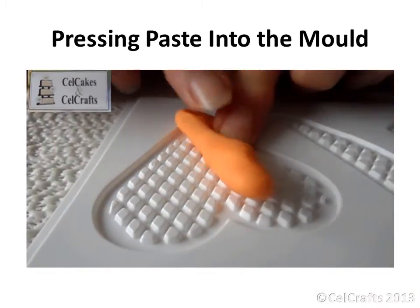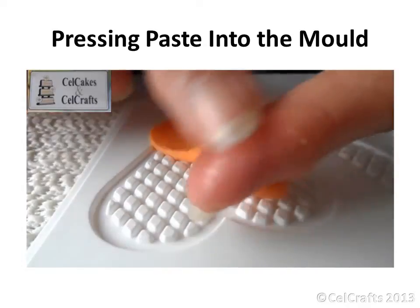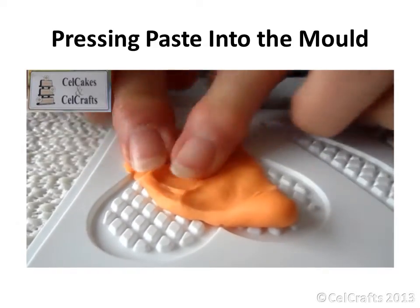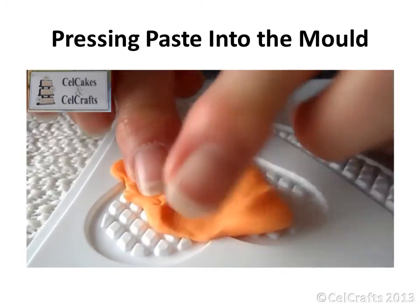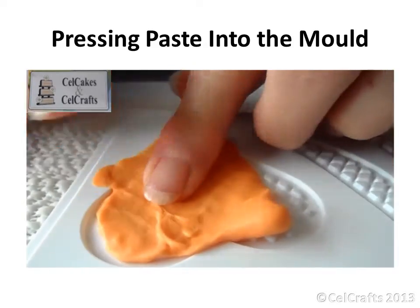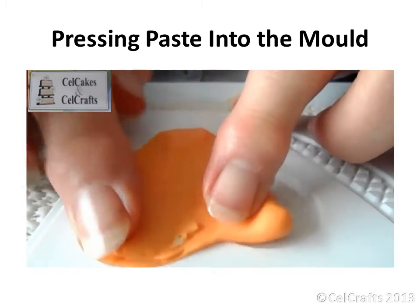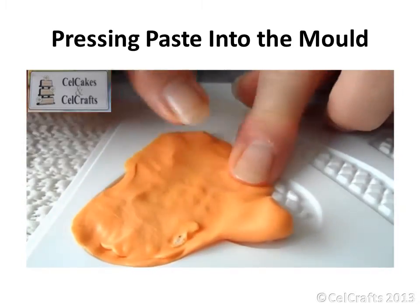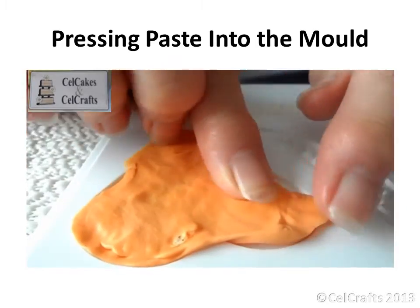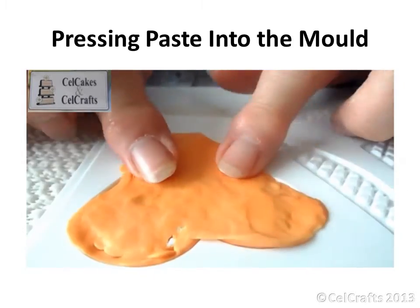Rest the mold face down on a piece of non-slip material so the cavity is uppermost. Do not put any vegetable fat or corn flour into the mold since this would prevent the paste from molding correctly. But rub a small amount of vegetable fat on both forefingers. Take a sausage of paste and place it across the cavity. Press and stretch the paste so that it fills all the channels in the mold, using just enough to fill the cavity. If the excess is too great, remove the paste and start again using a smaller piece.